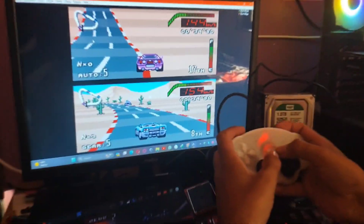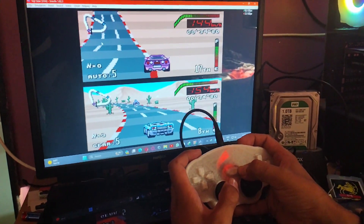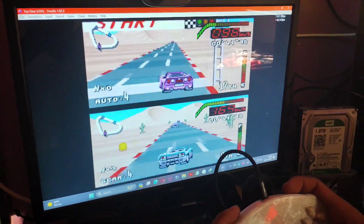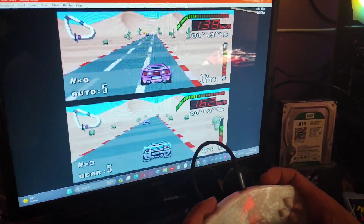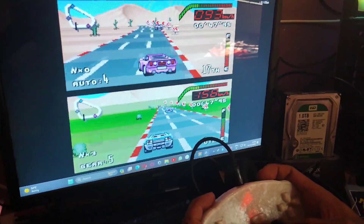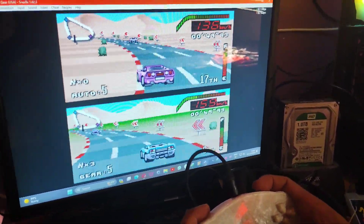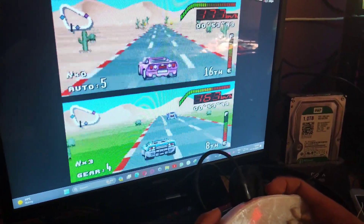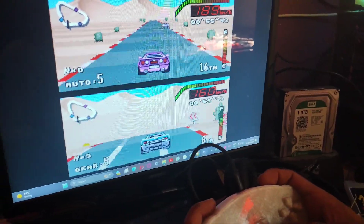Here we are testing the controller and you can see the game is working properly. You can play any kind of game, even on an Android device. You can connect this remote directly to an Android device and play the games that you want.